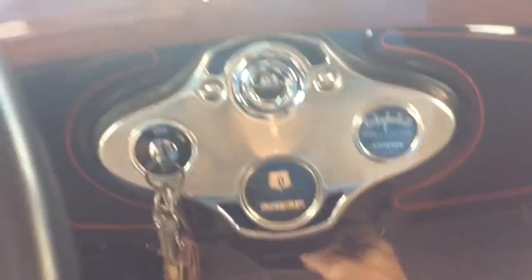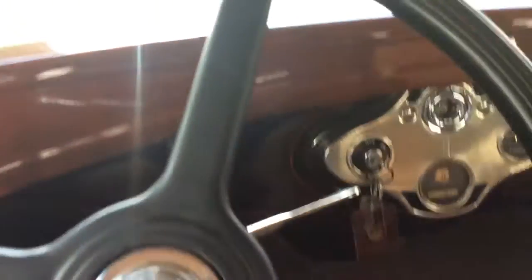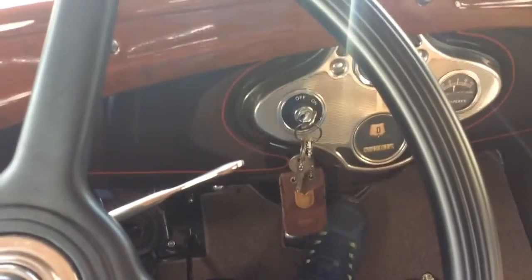Turn on my gas valve under the dash, make sure my spark is retarded, throttle is advanced, turn the key to the on position, pull the choke, turn it over.